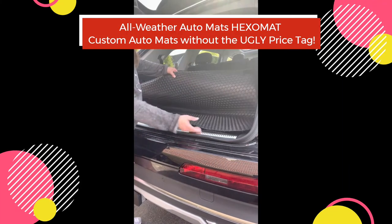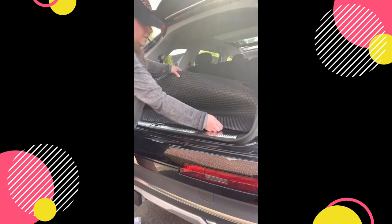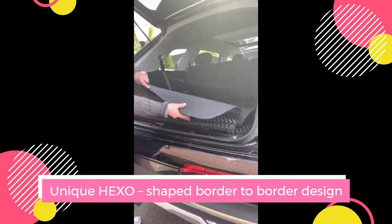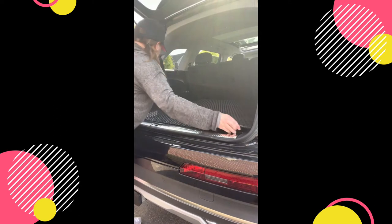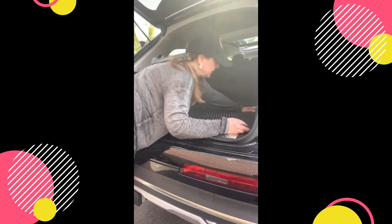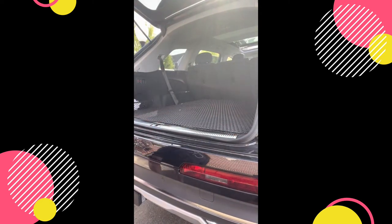All I've done is put this in here and look for the grooves because there are grooves inside. This matches — you can see the hexagon pattern. You put the points down, which is pretty obvious, and you just roll it on in. Make sure you get it around where the seat belts are so it's not blocking them, and that is it. It's the before and after and it's really easy.